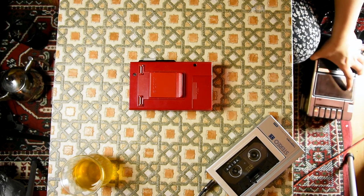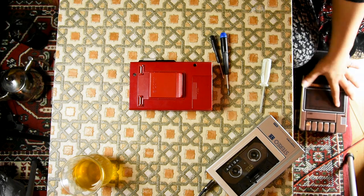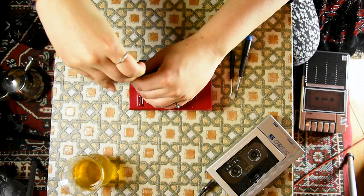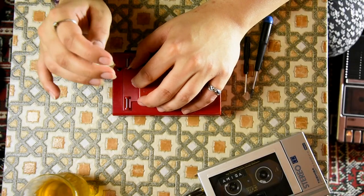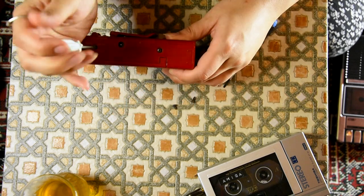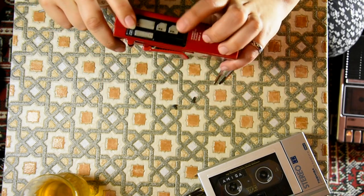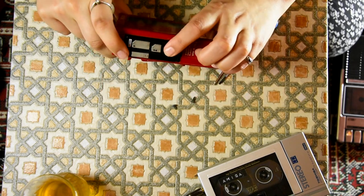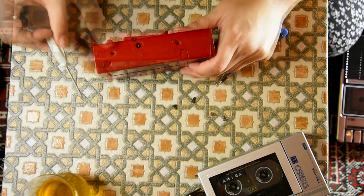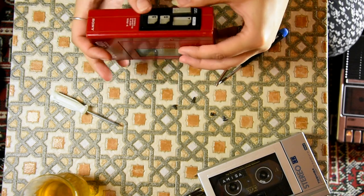Part of me is curious, and another part of me dreads to think about it. This thing actually powers on, but it's just constantly on, and of course you cannot do anything with it. When I pressed it, two of the buttons came out — which is actually a good sign. I was laughing because in my Walkman haul video, when I came across this one, I thought, oh, touch buttons.